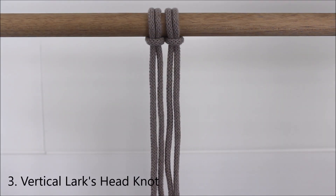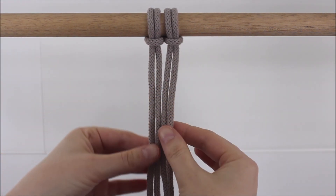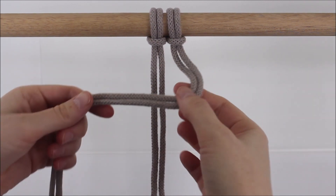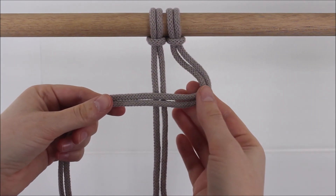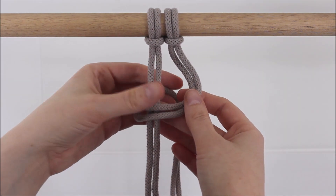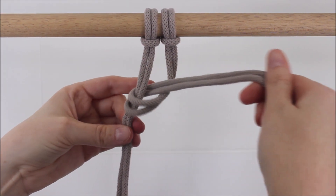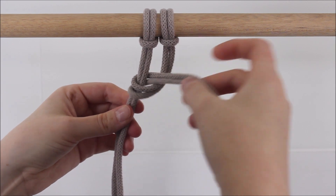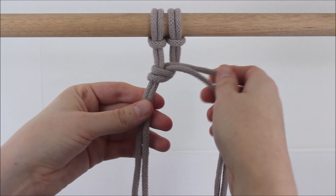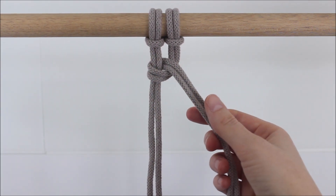For our third knot, we will be doing vertical lark's head knots. I will be using four ropes for this knot. I'm going to start with the grouping here on the right side and take that group and cross it over the two on the left to form a loop. Now I'm going to take those two right strings and twist them around the left to go through the loop, and gently pull on that to tighten. As you tighten this knot, make sure you place it where you would like it to fall on your project.